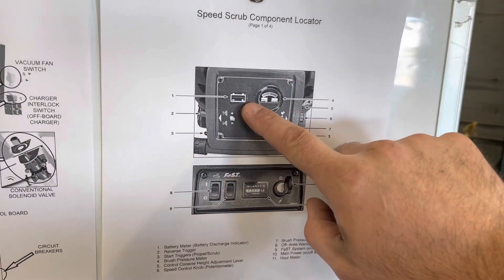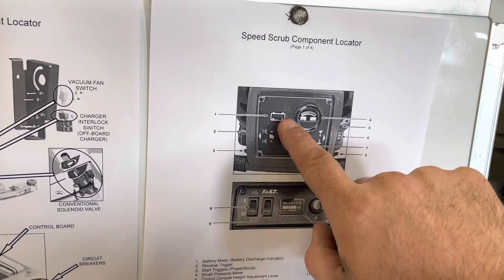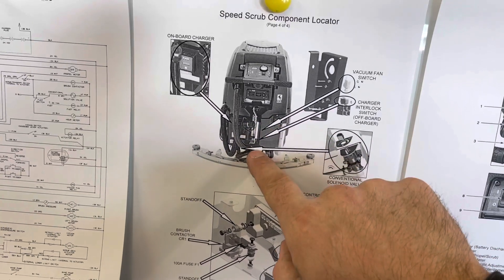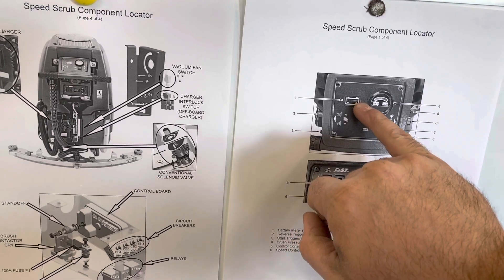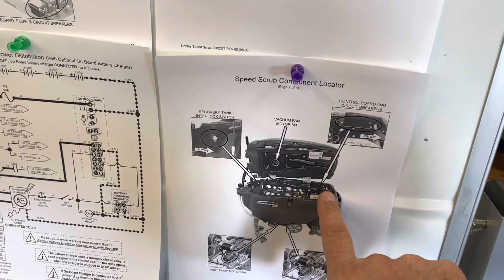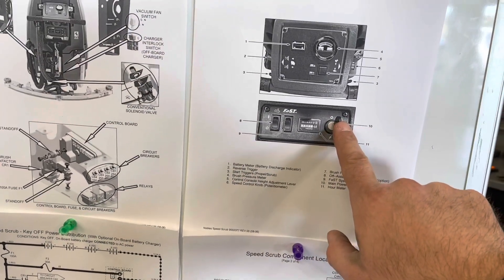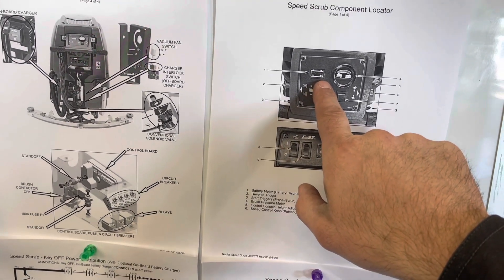The easiest way to verify that power is or is not present is: when the key switch at the back of the machine is turned on, the battery gauge should light up. If it does not light up, you can lower the vacuum activator, which will eliminate the gauge being defective as a power issue. Circuit breakers and relays are at the front of the machine, charger interlock wires are at the back, and the key switch is at the back right beneath the operator controls — with the battery indicator at the front of the operator display.